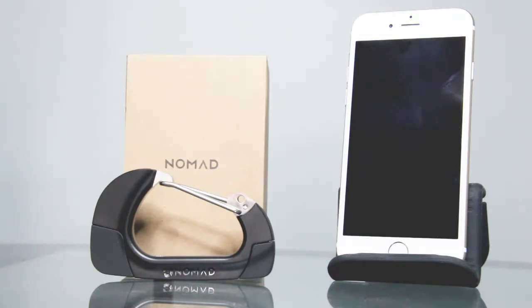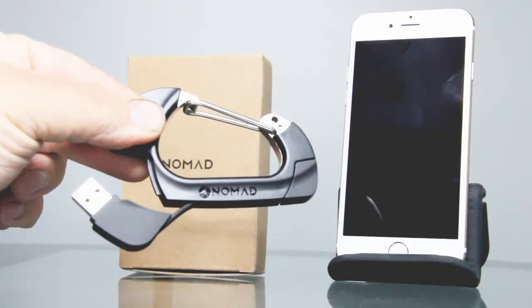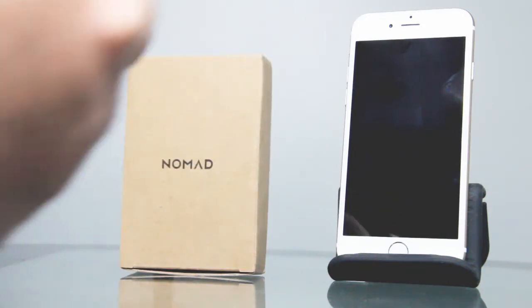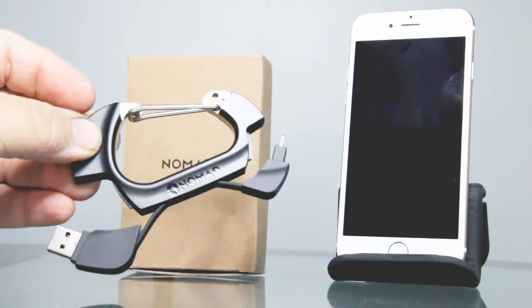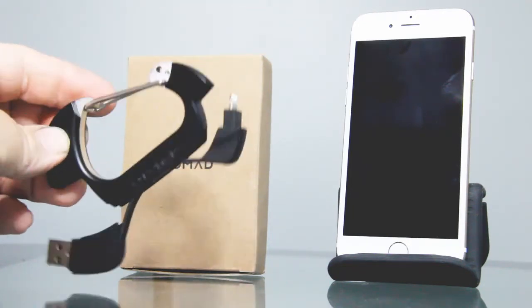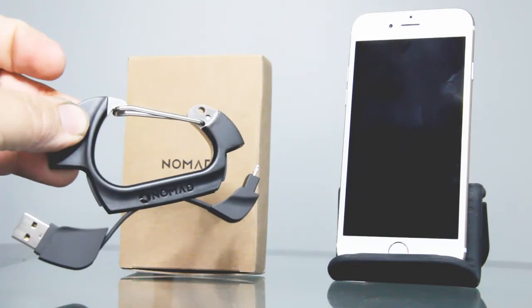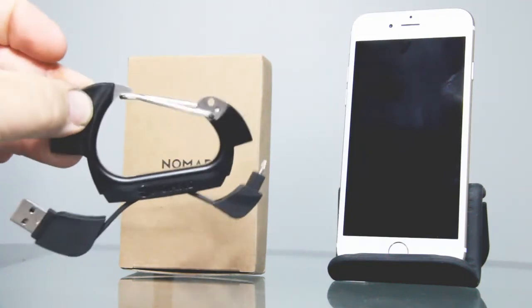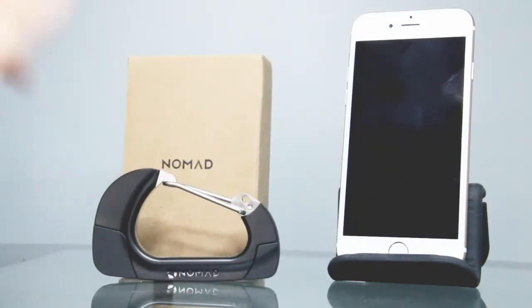Here is the Nomad charge clip. We're going to take a look at this and show you how it opens up into a charge cable. If you open one side, you have your USB part that plugs into your computer or a wall adapter. And if you open up the other side, you have the part that plugs into your phone — compatible with the iPhone 5, 5S, 6, and 6 Plus. It's got a lightning adapter that plugs into your phone. This is a great conversation piece because it looks like a clip but it's also a charging cable. You can plug it back in and you're back to the Nomad clip.